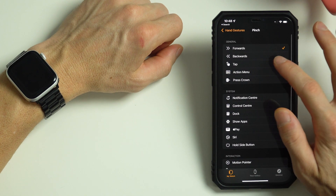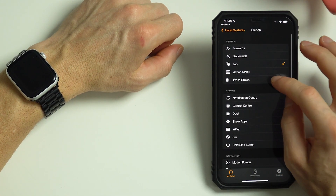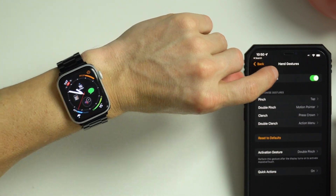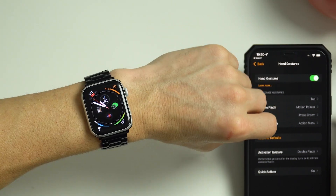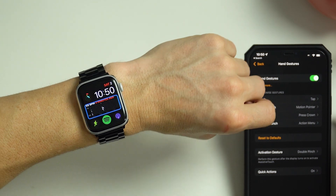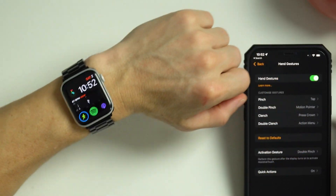It's much quicker. So I'll map Pinch as Tap and I'll set Double Pinch as Activate Motion Pointer. I'll also map Clench to Digital Crown. So now when I wake up the screen and double pinch, it activates Assistive Touch. Then when I double pinch again, you can see the Motion Pointer. As I move my arm around, you can see the pointer moves. When I hover the pointer over a selection, it will animate and choose that option. Or as I've mapped Pinch as Tap, I can select something immediately by just pinching once. And I can clench to simulate pressing the Digital Crown.